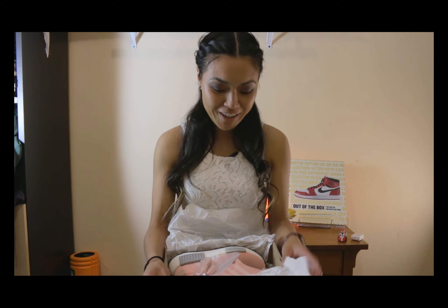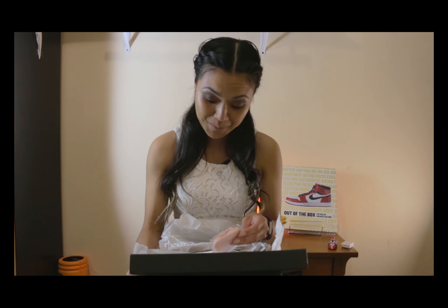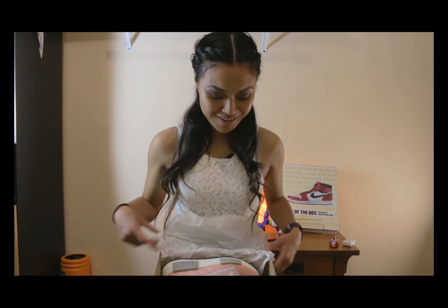Oh, it's so cute! Oh my god, it's better than the pictures — it's a brighter color. I love it! Let's put it down and take a closer look. The box features the three stripes on top, just like the men's NMDs.